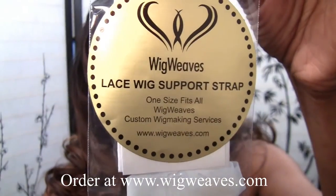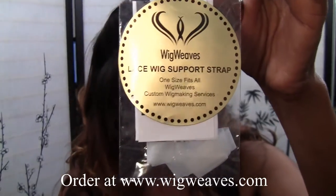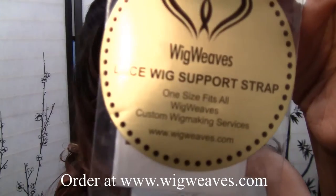I also make lace wig support straps that are clear — there are two in the pack for $15. These clear straps are meant to be worn with double-sided wig tape, not for sewing in. They're mostly for women who don't have enough hair thickness around the perimeter and don't have hair to stick combs into.